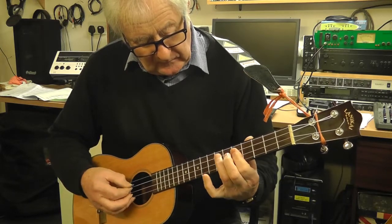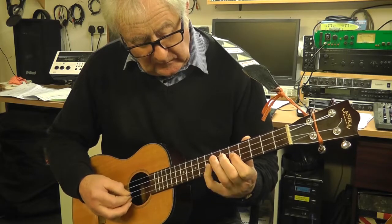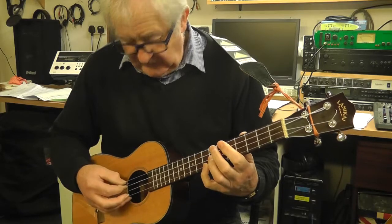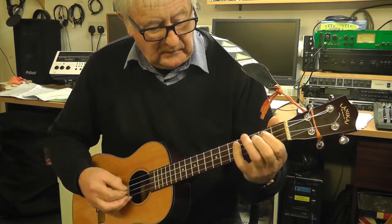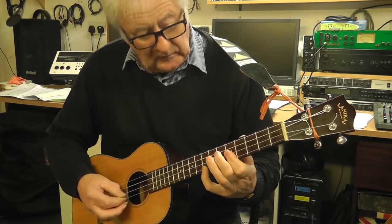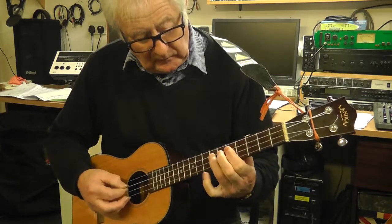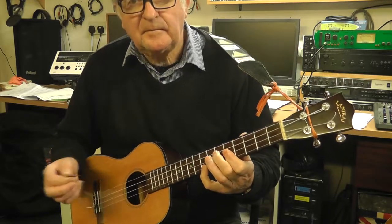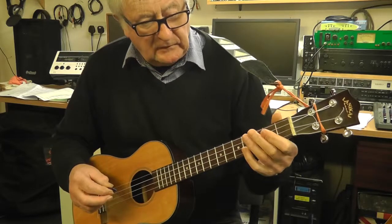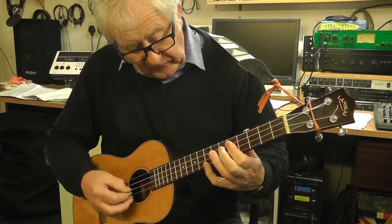So it's like this. If we put them together, we've got... Okay, so that's the C pentatonic scale and the F pentatonic scale. The F one uses all fretted notes.